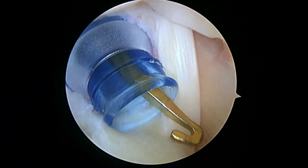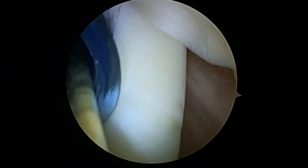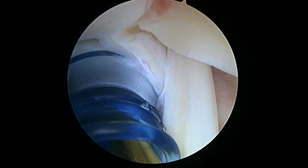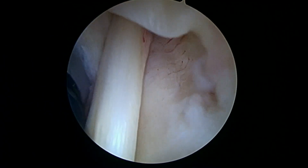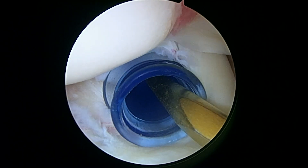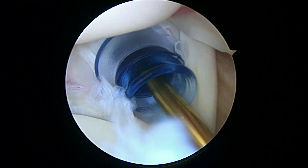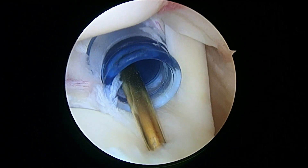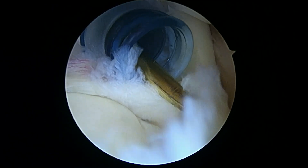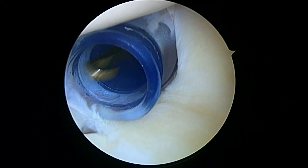The actual tendon itself doesn't look torn — that looks okay. But as we look down at the insertion into the labrum and into the glenoid here, this is loose. See how that's split and torn. So we'll get to work here.